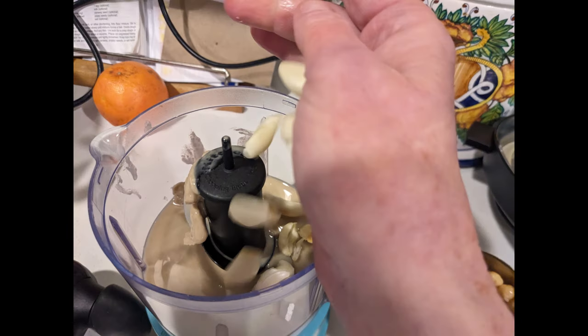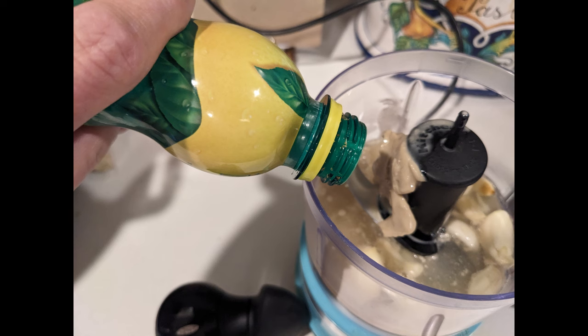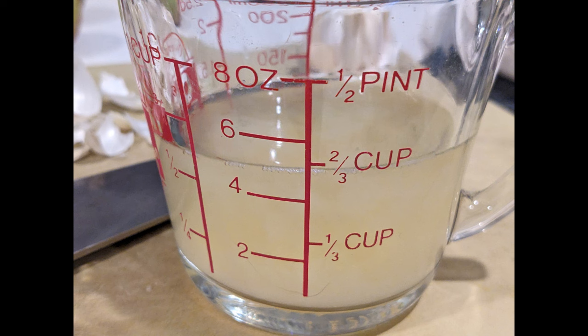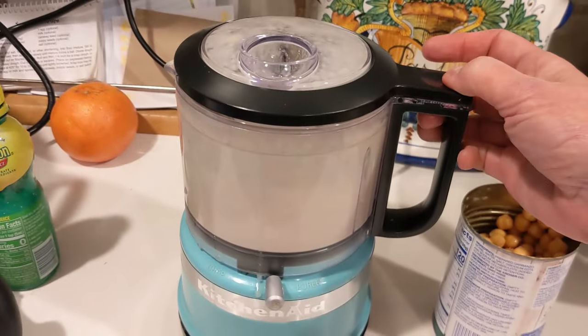Next let's add the tahini, the garlic — more garlic — a splash of lemon juice, and about a half a cup or so of aquafaba. This is what it will look like, and then let's blend away.